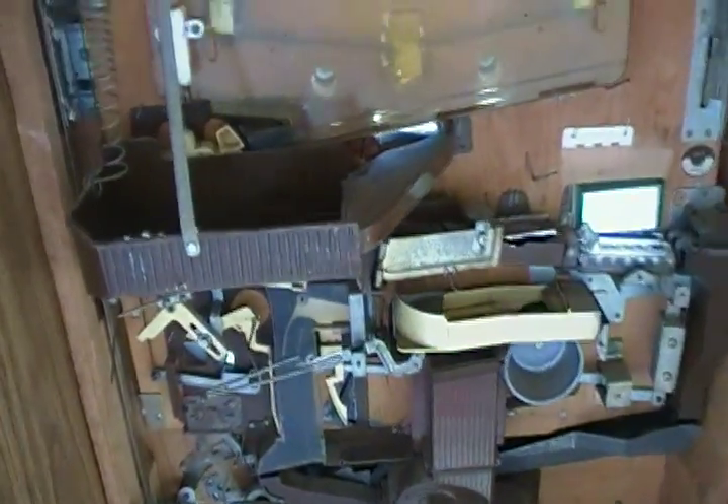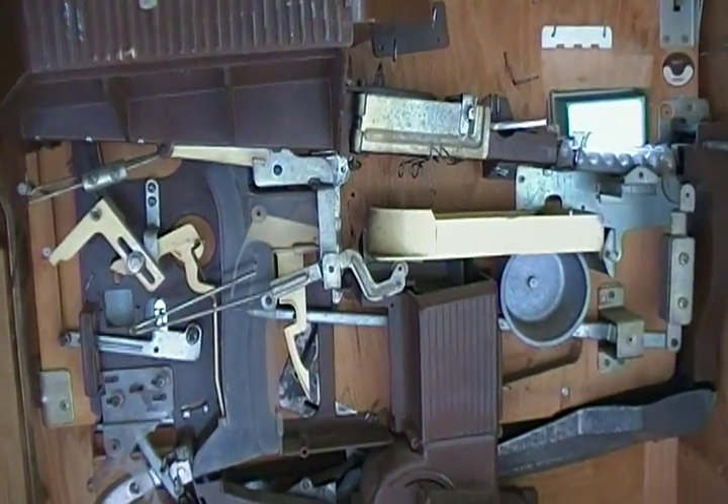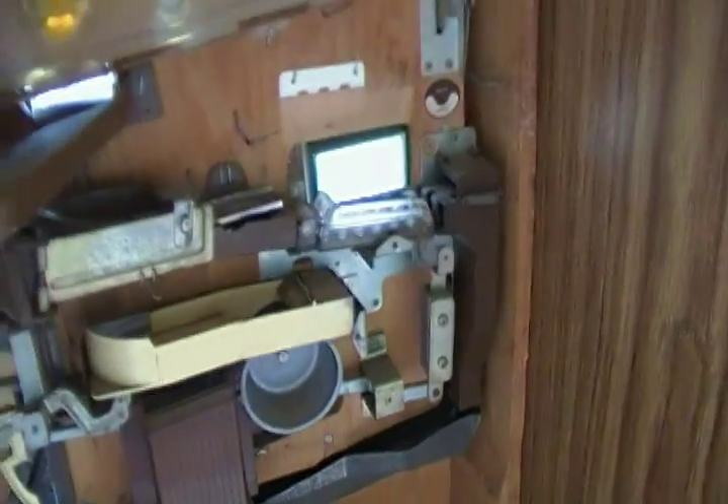There are a couple of default mechanisms. Let's see if we can get it to play a jackpot. Here comes a jackpot. And so you can see how that works.